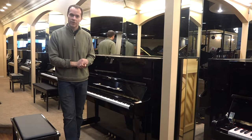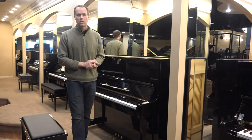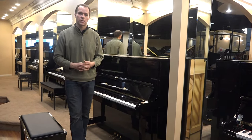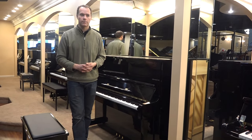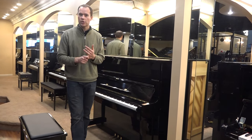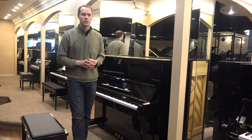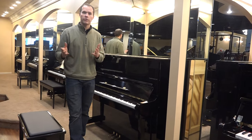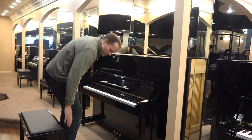The benefits of having a properly regulated piano — and every piano older than five, maybe ten years old is going to be outside of proper regulation — include loss of precision in your touch, consistency in the touch, and also the degree to which you can express yourself musically, both on the pianissimo side as well as the fortissimo side.